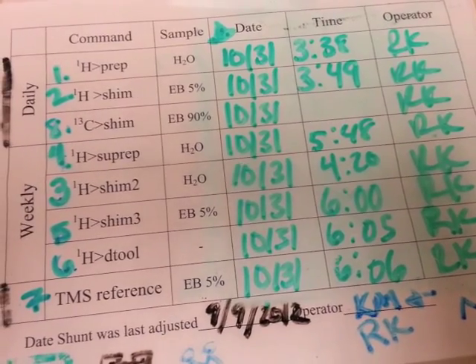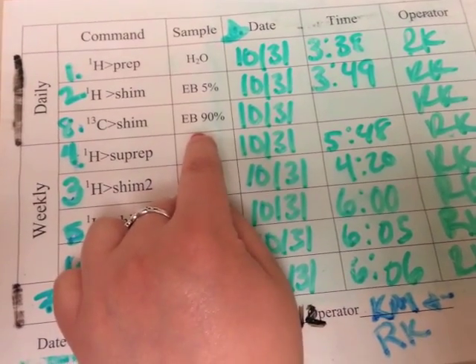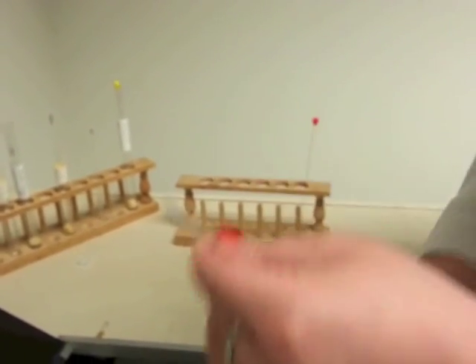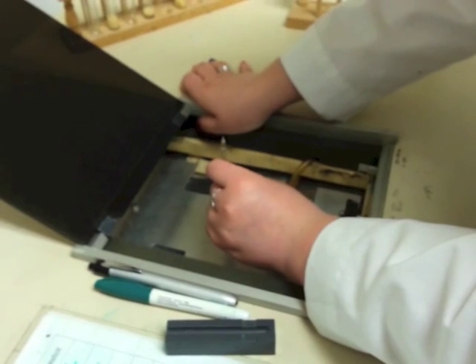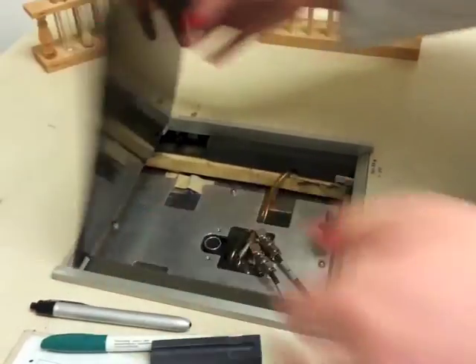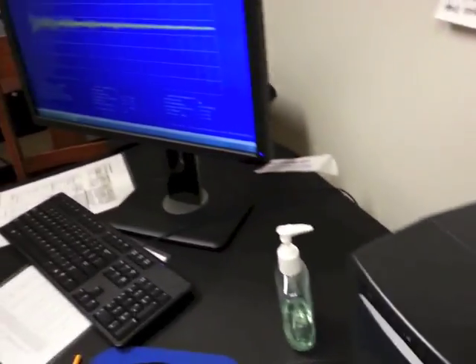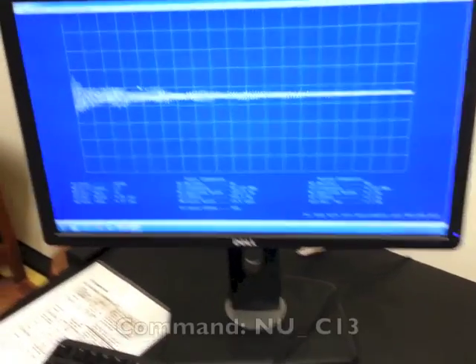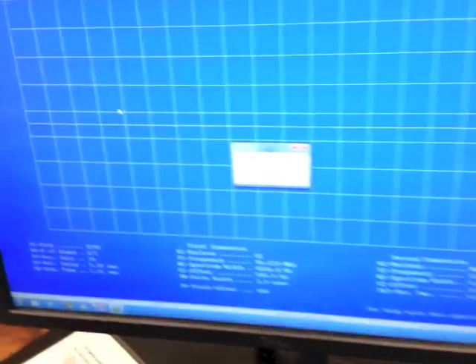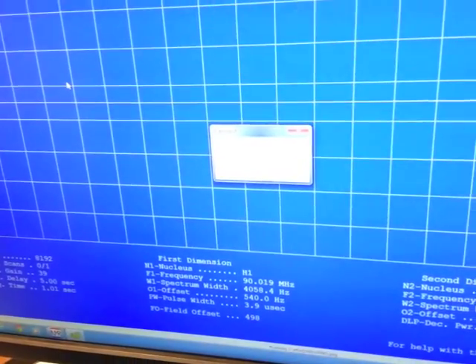The last step, if you're going to be running a C13 NMR, is to shim C13. For that we need a 90% ethylbenzene solution, which is kept next to the 5% one. It also has a label indicating it's 90% ethylbenzene. Come over to the machine and first type NU space C13 to change the nucleus to C13, and then SHIM. Since we're using a 90% ethylbenzene standard, we want to use a relaxation delay of two seconds.